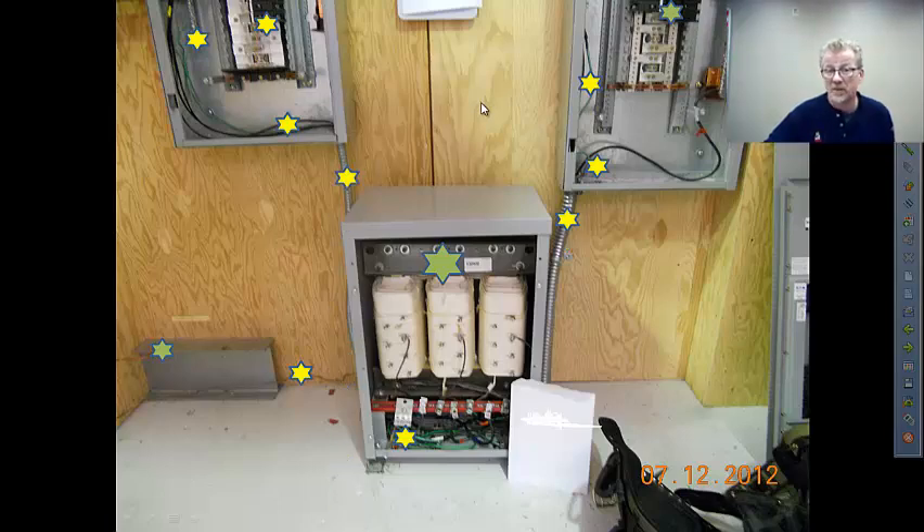For raceway sizing: Table 1, Chapter 9 sends you to Tables 4 and 5, unless all the conductors are the same size. Then you can use the annexes with care, and pay attention to the rounding rule — you can round up when all conductors are the same size, including the .8 conductors. So that pretty much wraps it up.